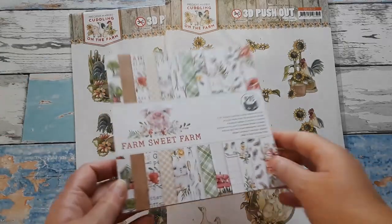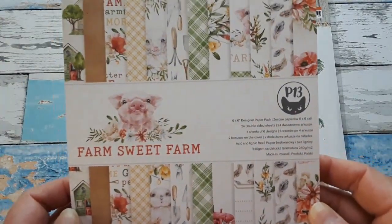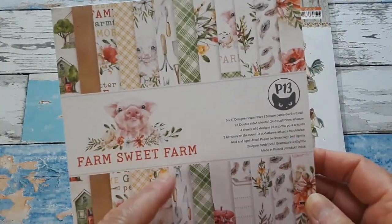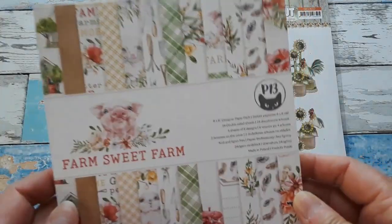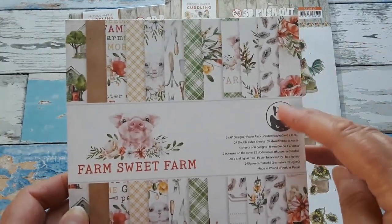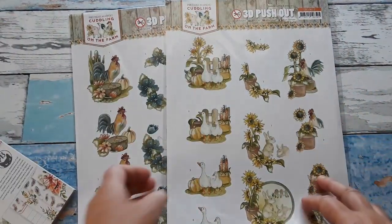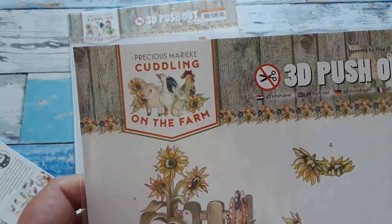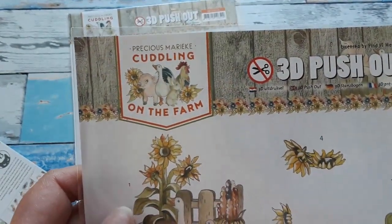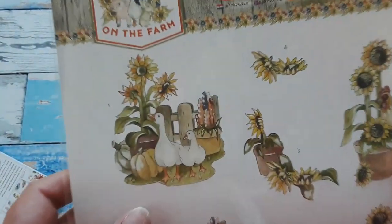Last week I shared with you the Farm Suite Farm papers by P13 and I made an envelope for you, so I'm going to link that video below. But this week I still use the same papers because they are absolutely adorable, and I have two die-cut sheets from Find It — this is Precious Marika, the Cuddling on the Farm.